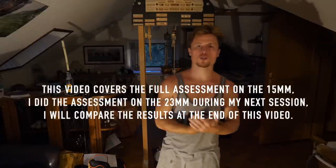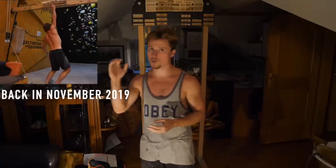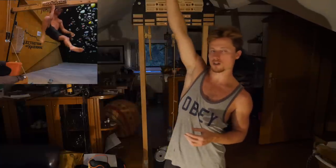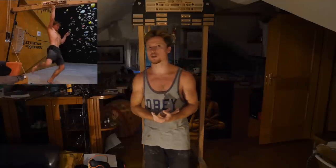We're going to see how much assisting weight we need to get those one-armers done. Just to give a reference point: when I was really fit, just after climbing my first 8c+, I could do the right hand on the middle beastmaker edge — one full one-armer, from completely straight arm to fully locked off and back. The left hand is significantly weaker, about five kilos weaker, so I still needed assisting weight there.